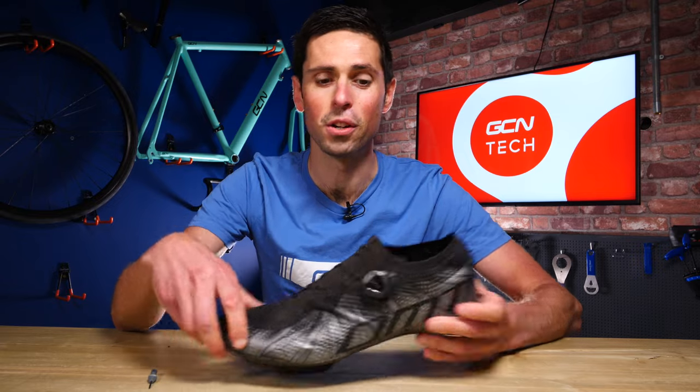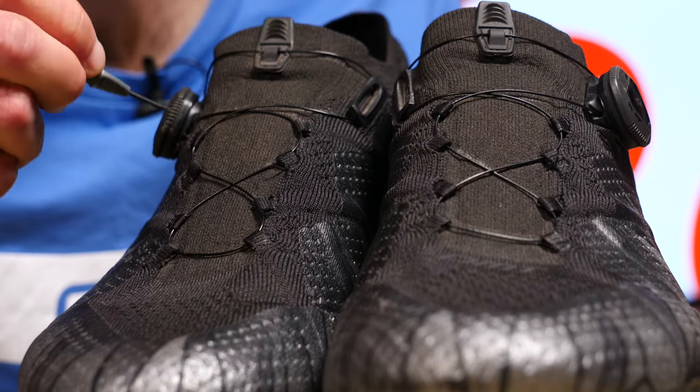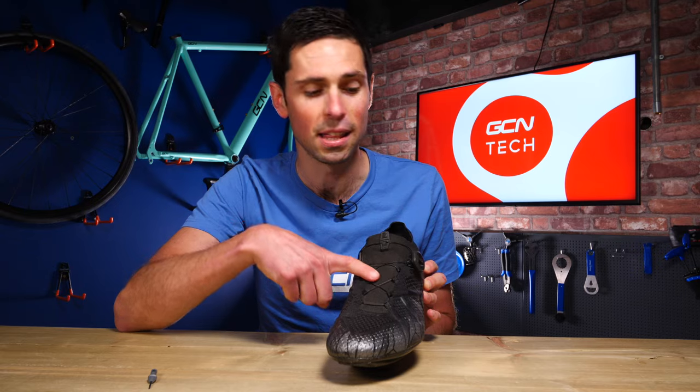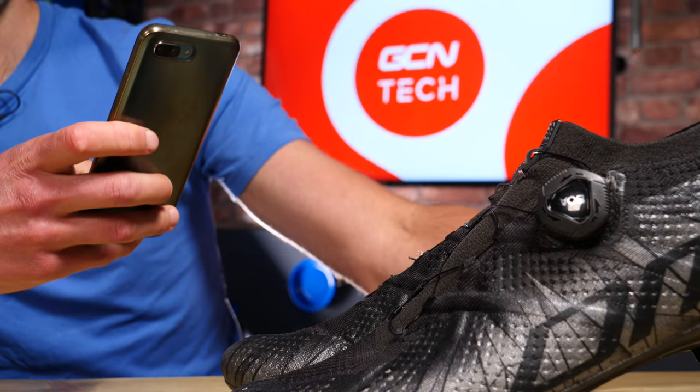The first step before removing anything from your shoes is to have a look at how the cable and lace is routed through your shoe, because you're going to need to replicate this. It's always a good idea to take a picture on your phone so you've got something to reference back to.